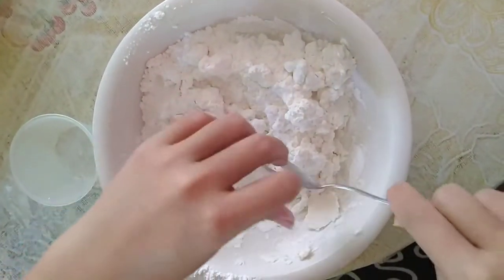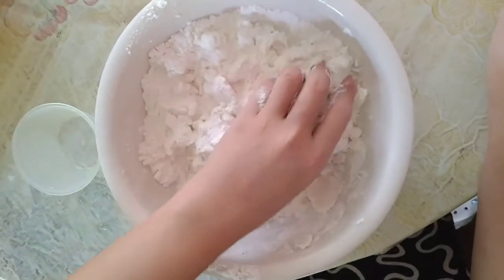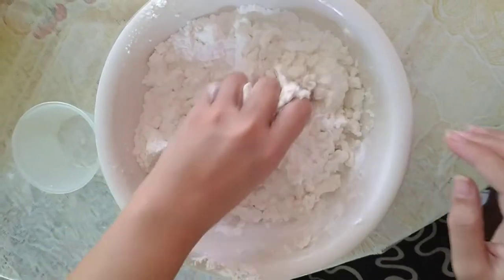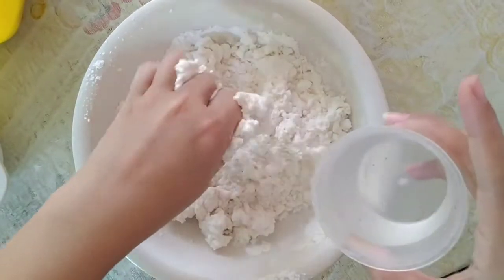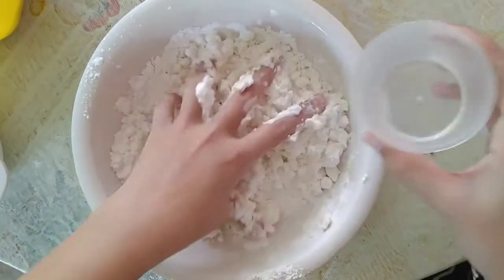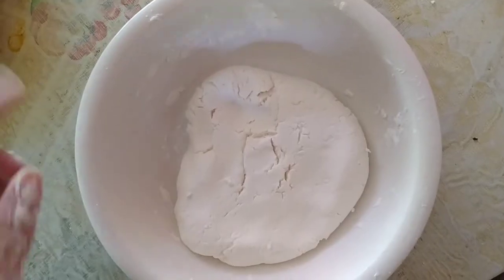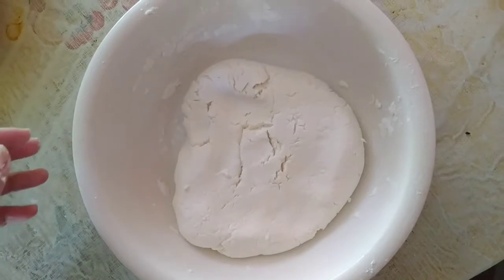Tapos, ay simula na natin masahin ang ating mixture. Dito ay kulang pa at mukhang matigas pa ang ating mixture, kaya nagdagdag pa ako ng water. All in all, ang nagamit ko ay ¾ cup ng tubig. So, ito na ang ating mixture pagkatapos natin siyang masahin.